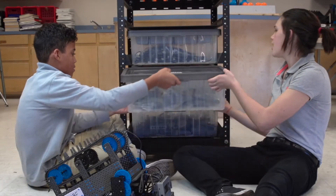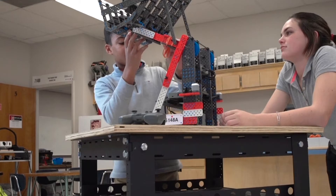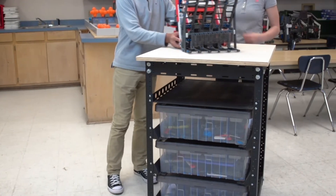The rails allow VEX Storage totes to easily slide in and out of the rack. Standing at 38 inches high by 25 inches wide, the VEX Rack provides more than enough space for VEX classroom kits and a team robot.